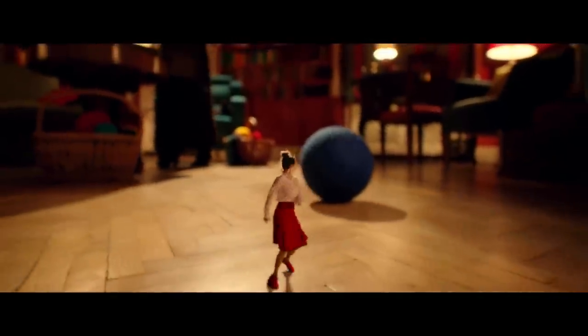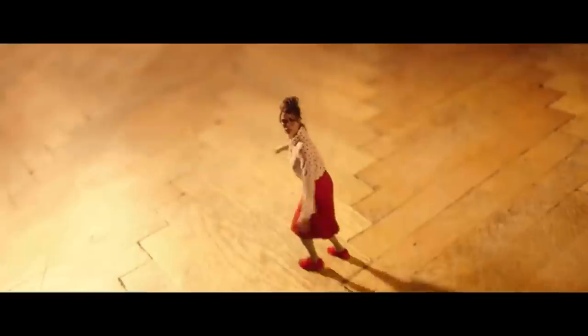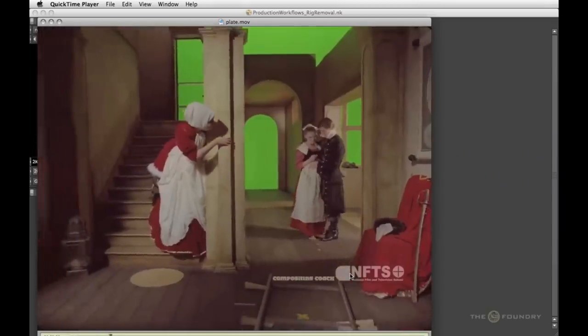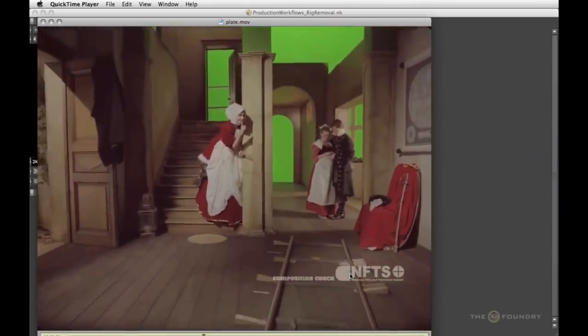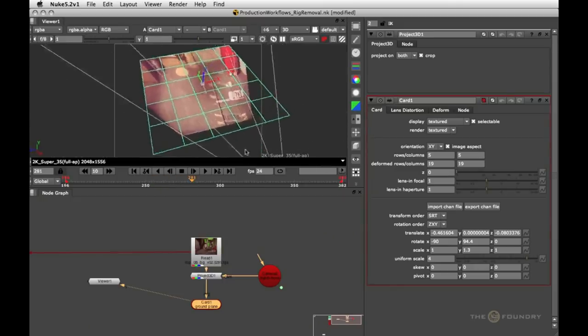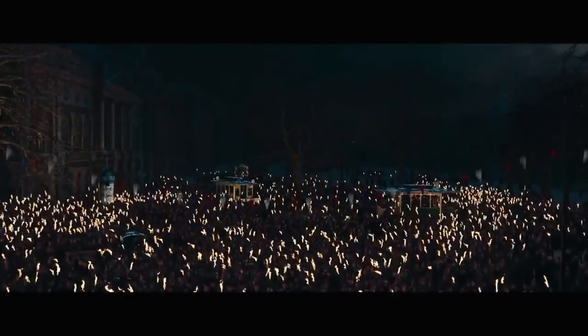Camera projection technique has evolved since its beginnings, and today it's utilized not only for projecting matte paintings, but also for stabilizing camera movement, matching camera movement of two different footage elements, or helping to paint out unwanted elements like camera rigs or wires. It would be difficult to find a film containing VFX in which camera projections are not being used.